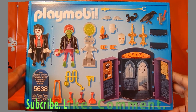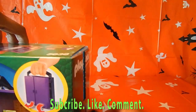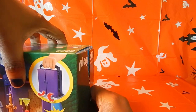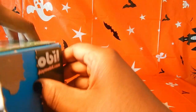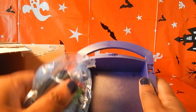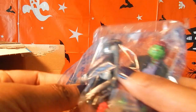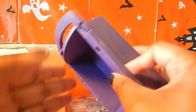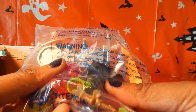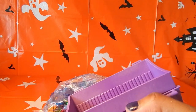It has everything included. Let's just open it up here. You can see the figurines, the Carrion Case that we were actually talking about, and the other part of the Carrion Case — it looks like a coffin or something.